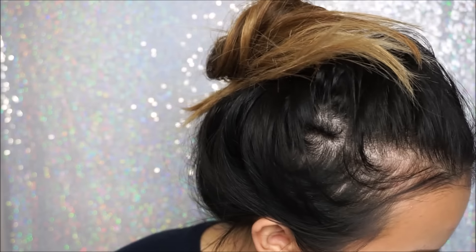I've been so into nudes and glosses lately, so I decided to go with the color Stockholm by NYX and I will be topping this with my Buxom lip gloss.